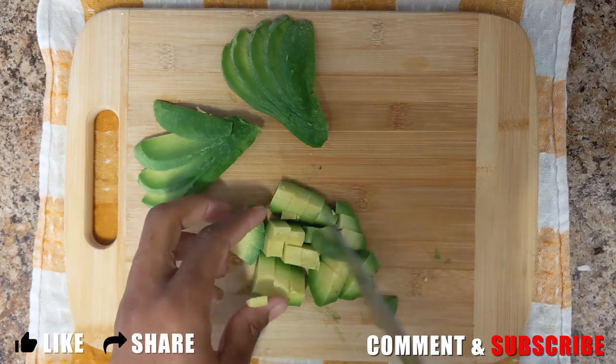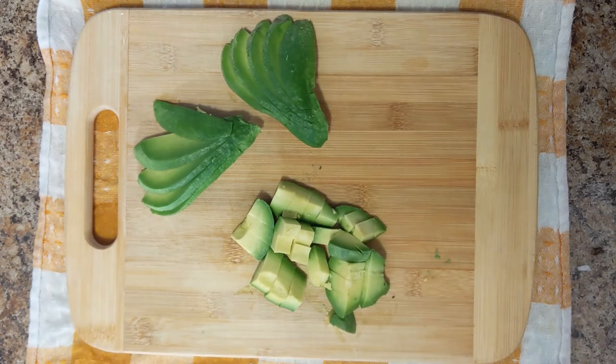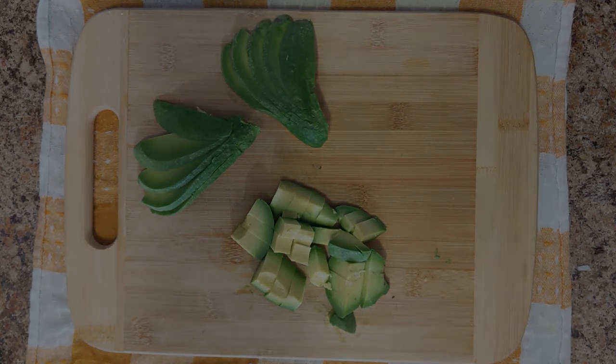Yeah guys, give this video a thumbs up, leave a comment below, and don't forget to subscribe for more delicious recipes. Thank you. I'm out.